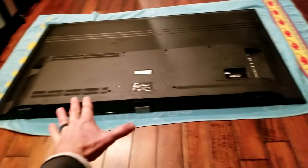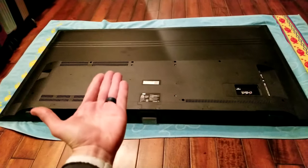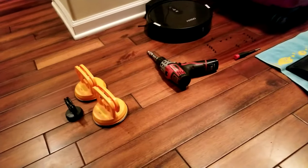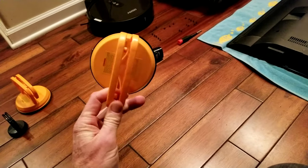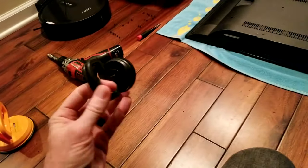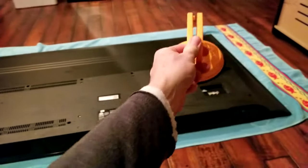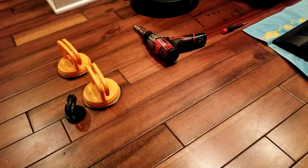First thing you're going to do is put down a nice blanket or something soft, with the screen facing down, so we're looking at the back of the television. A couple of tools you will need: you're going to need a couple of suction cups — these are four and a half inches. I got these at Harbor Freight for $1.99 each on clearance. I would recommend the four and a half inchers. Head over to Harbor Freight and grab one of those.